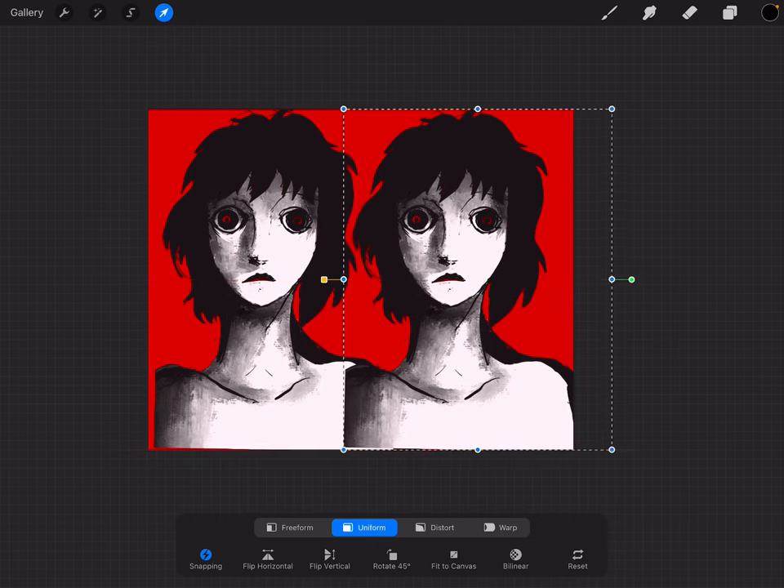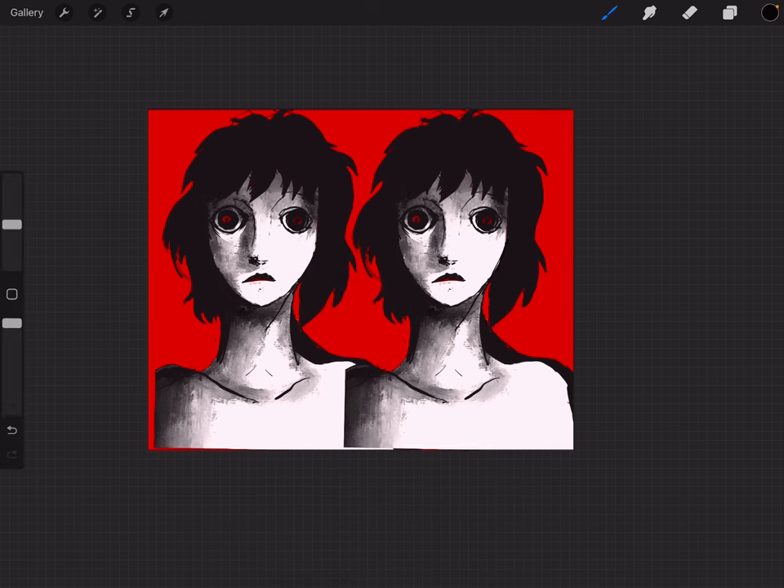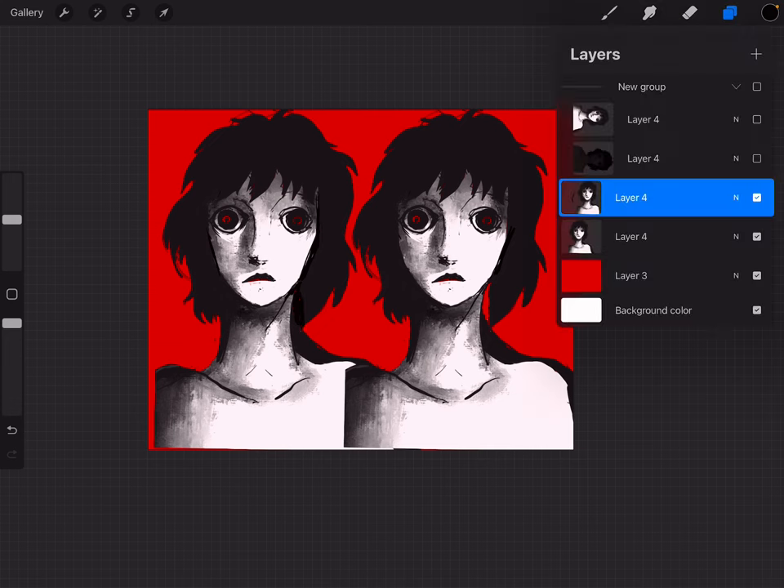I need to fix the face. You don't notice it when you're drawing, but when you flip it — it's almost like when they say look at your art in a mirror and you start to see all the imperfections and you're like, oh my God. I'm doing that thing where I'm drawing on the wrong layer, but it is what it is.